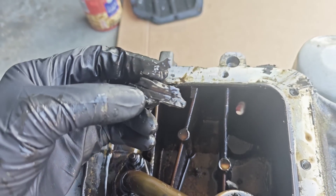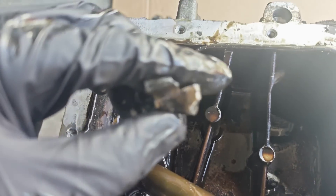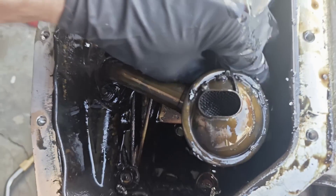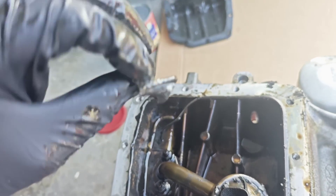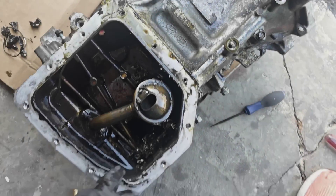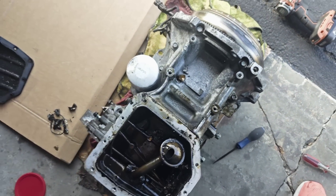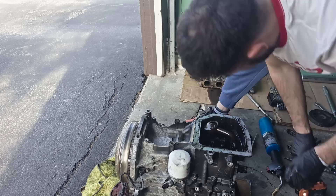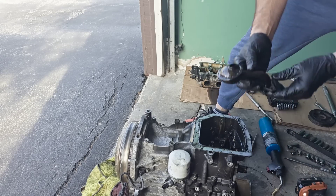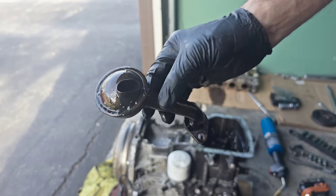This is the piston head, this is a groove for the piston ring, and this is another part of the piston. Now we're gonna remove the oil filter — all the bolts are on the lower crankcase — and we're gonna remove it from the engine. And this is our oil pickup tube; the pickup tube looks good.